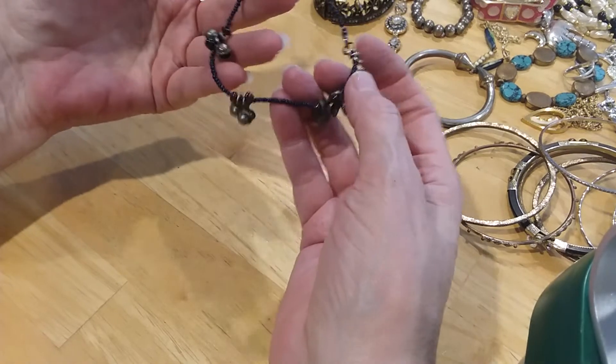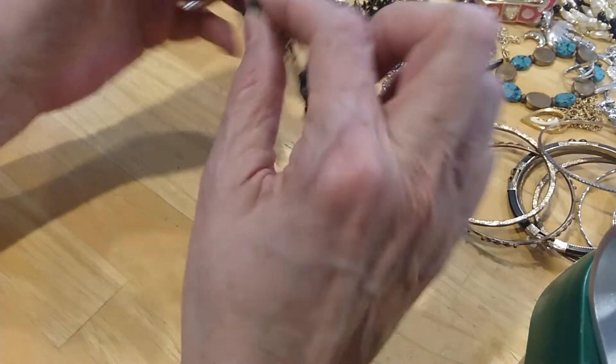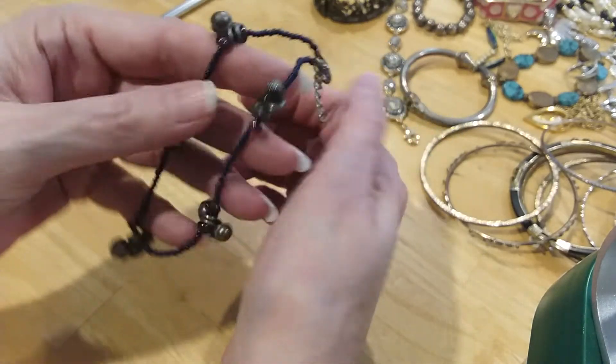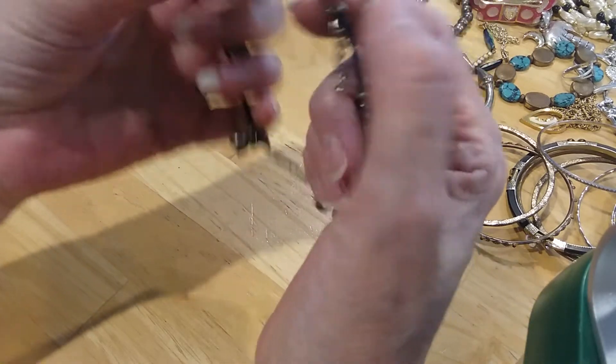Here's a little beaded ankle bracelet that makes noise — it jingles. Seed bead. It's got a nice lobster claw clasp.